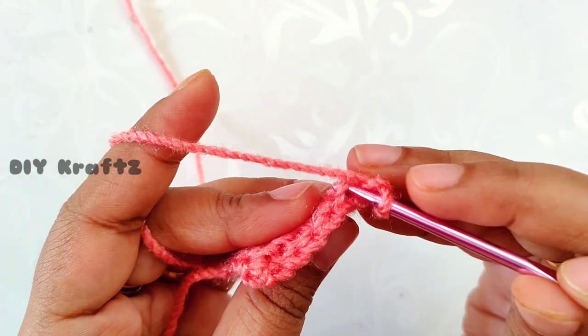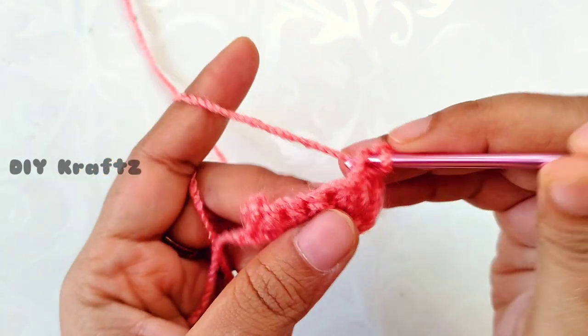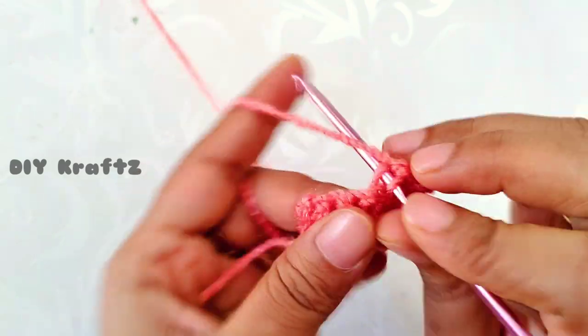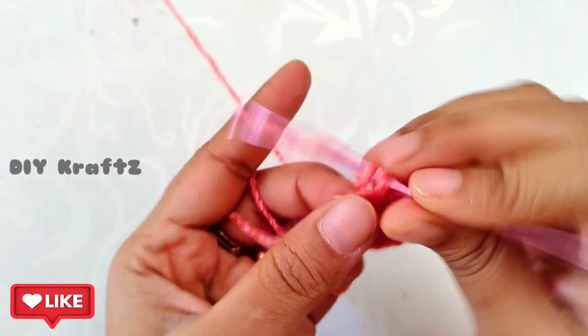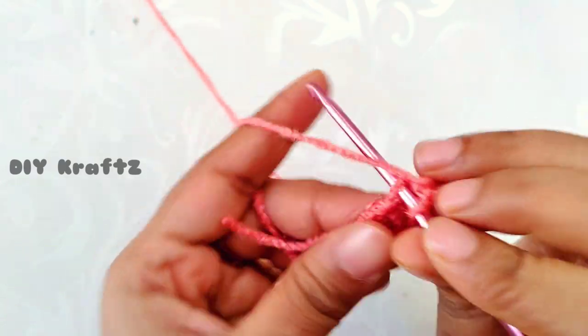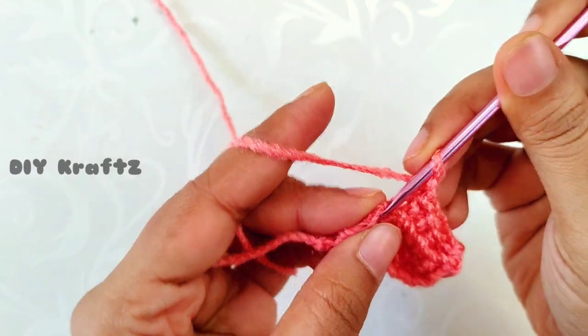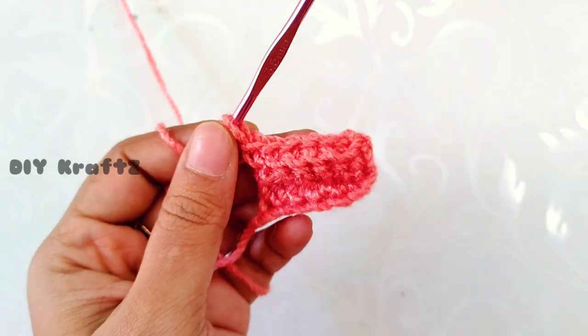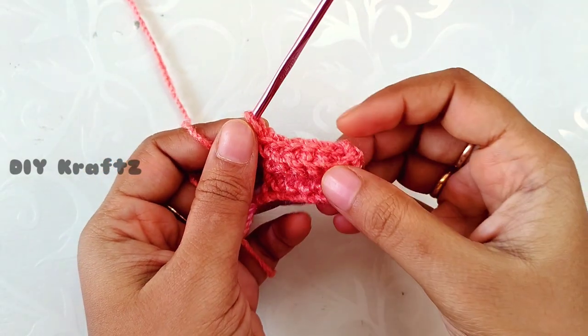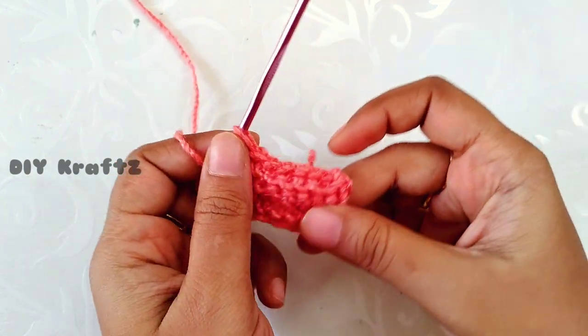Again chain 1, turn your work, skip the first stitch, and from the next stitch make six single crochet stitches into the back loops again — that's the first one, two, three, four, five, and the sixth one. Likewise continue to work until you reach the required circumference of your beanie.